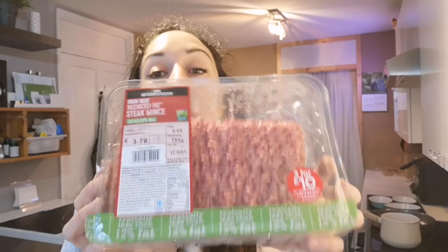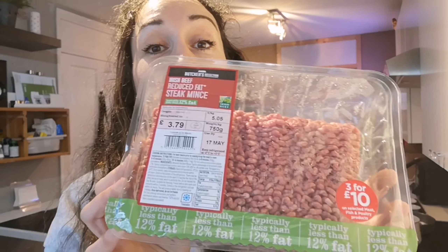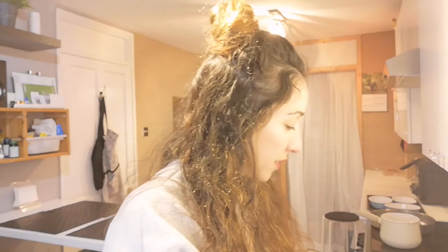We need some flat leaf parsley. Irish beef — it doesn't have to be Irish, any kind of mincemeat will do. I normally get the less than five percent fat mincemeat, but for this I prefer the one with a bit of fat in it. Not ideal if you're trying to avoid fat, but once you cook it a lot of it will leave the meat anyway. As usual, passata. This video makes me realize I use a lot of the same ingredients — pepper flakes, salt and pepper as always, tomato puree as well.